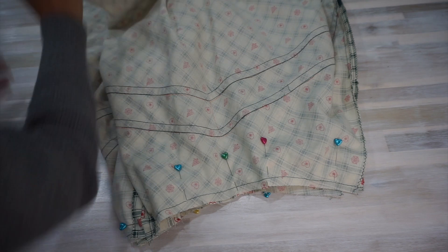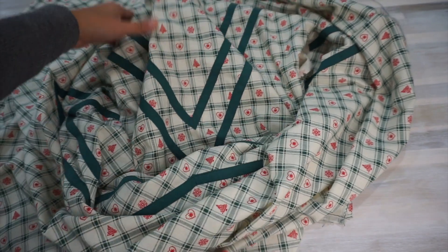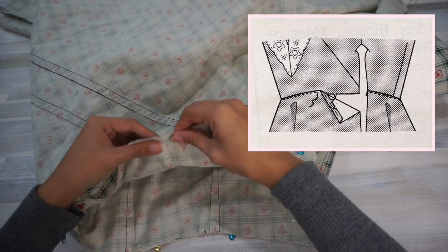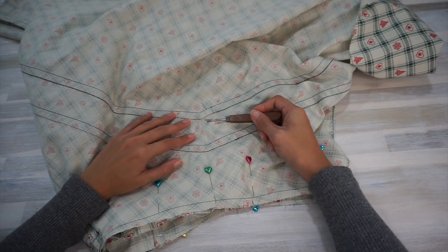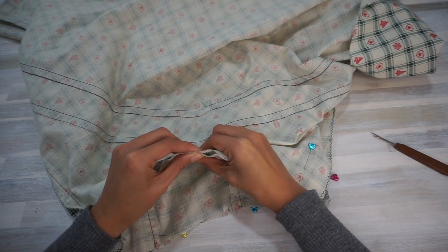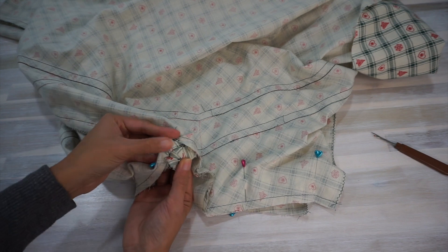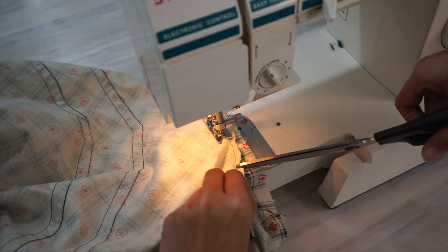And now it's time to attach the bodice to the skirt. The pattern actually suggests to fold the seam allowance of the waistline towards the wrong side, baste it down, and then stitch it to the bodice with the seam allowance folded down — a technique I've only seen in vintage patterns. I just wasn't in the mood to do this, so I chose the more direct and modern method of pinning the bodice and the skirt right sides together, aligning them along the side seams, center front and center back, then clipping the curved waistline and stitching them together.